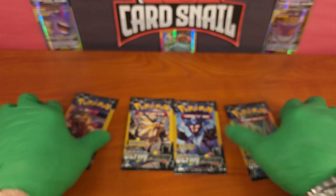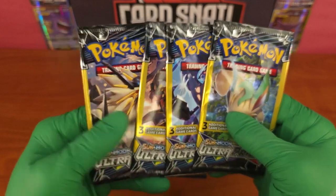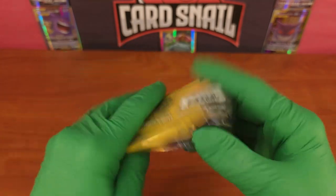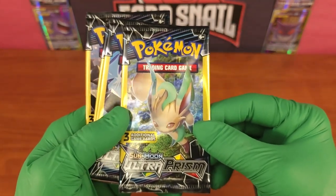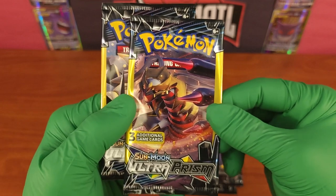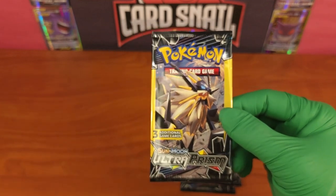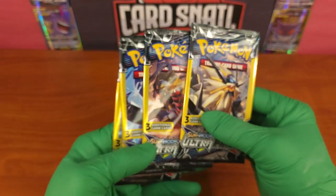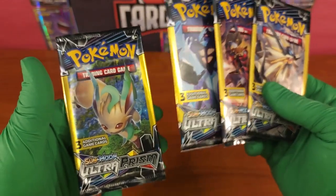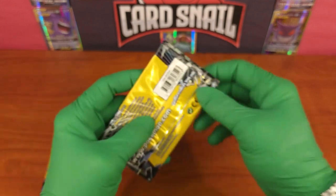Welcome back to Card Snail, the greatest card channel on YouTube. Today we're taking a look at the Sun and Moon Ultra Prism set. I have one of each of the pack arts - this is a 2017-2018 release. These are the three-card mini packs, sold in dollar stores and retail counters. Originally you could buy them for about a buck fifty to two dollars Canadian, and right now they run about two to three dollars a piece. I paid $15 for this set at auction, specifically to open and showcase what you can pull in Ultra Prism.